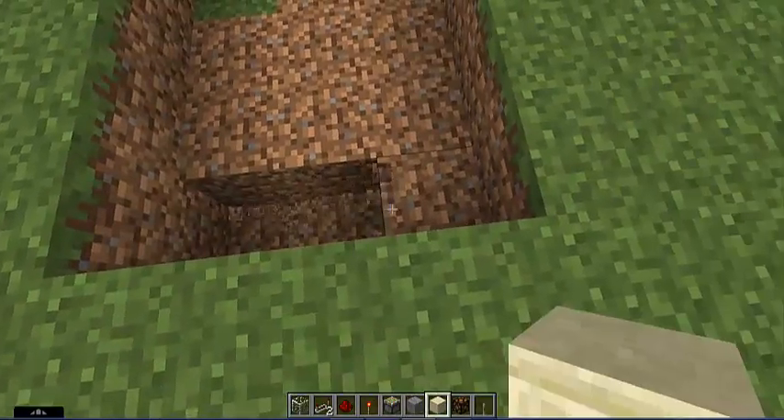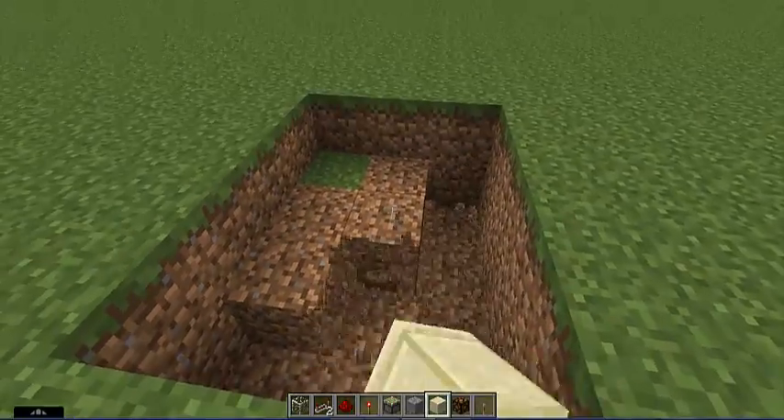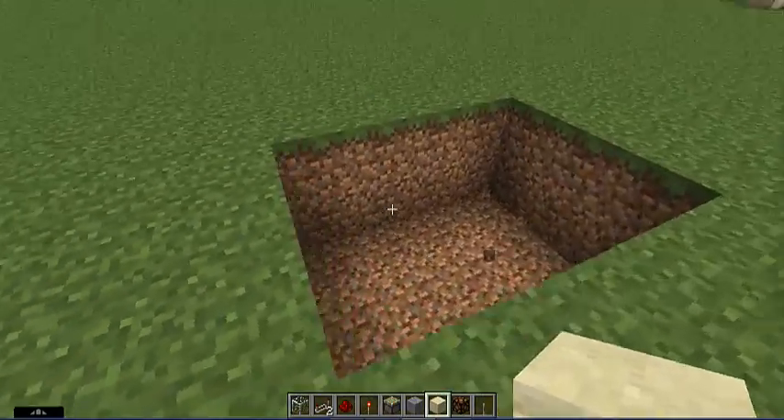First, what you're gonna want to do is build or dig out a three by four and two deep, so you get a three by four hole, and then dig it down like so.